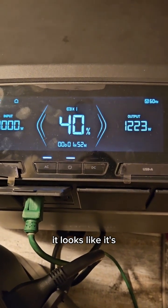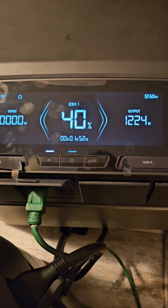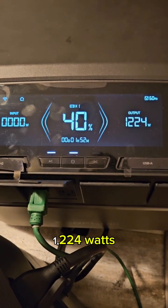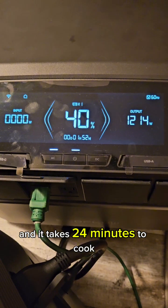It looks like it's taking 1224 watts, and it takes 24 minutes to cook.